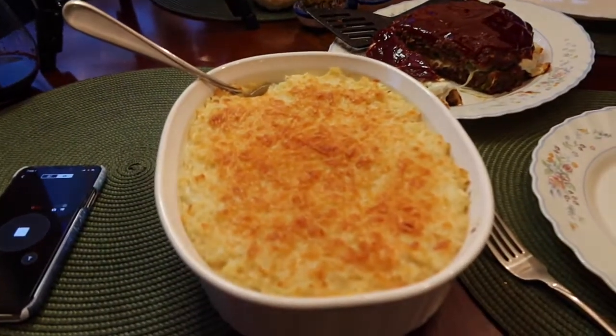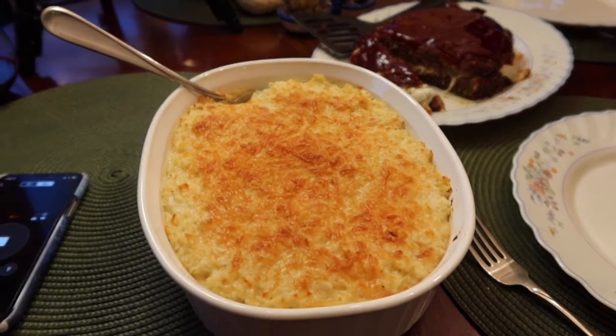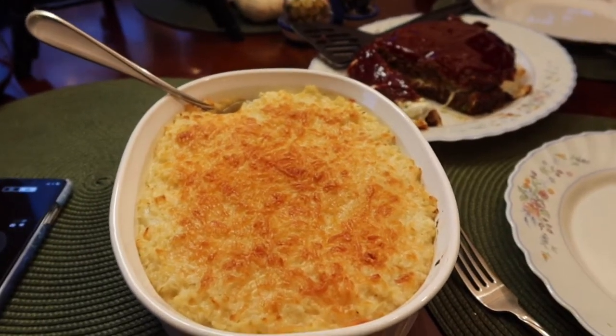And here is my wonderful cheesy, cheesy cauliflower casserole.